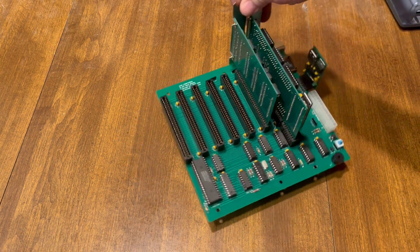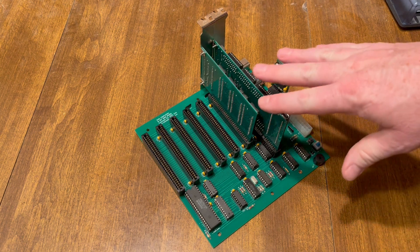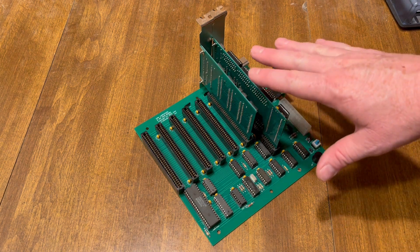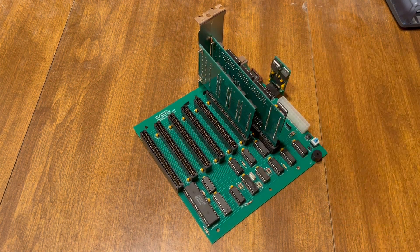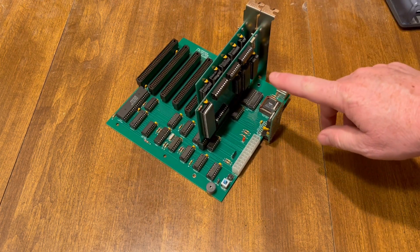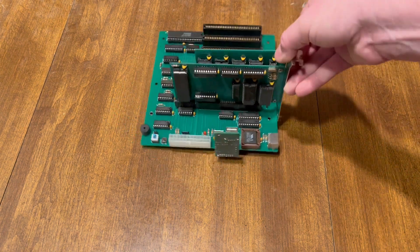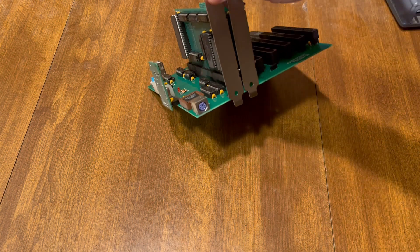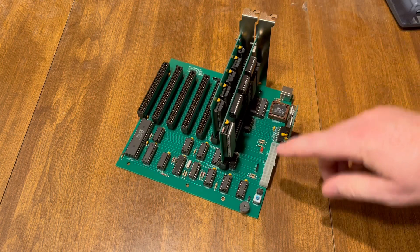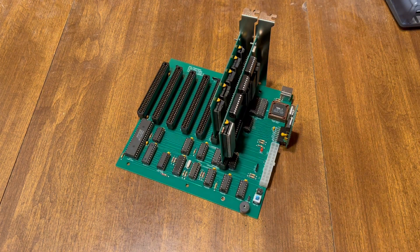This is pretty much how I sell them these days. This is the newest version. The DMA is on the motherboard, so you really just need your processor and memory cards here. The only thing I'm missing is the USB drive, which goes here. So when you get it, you need three things: a PS2 keyboard that plugs in there, a power supply, and a video card. That's all you need to get up and running.